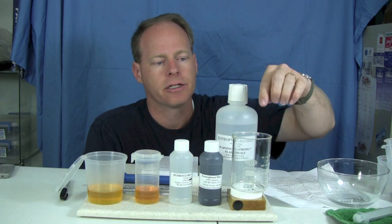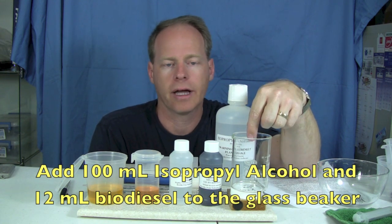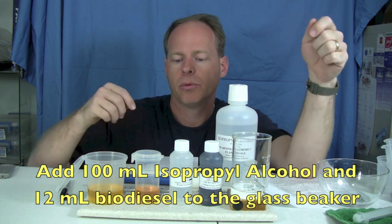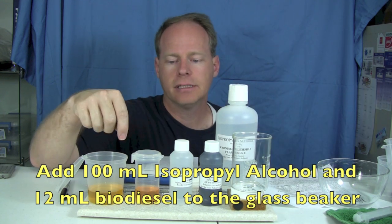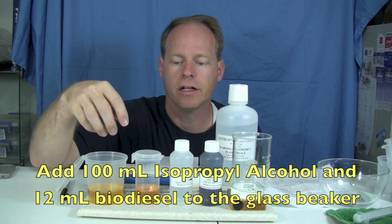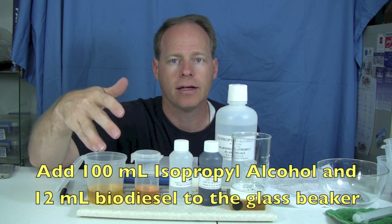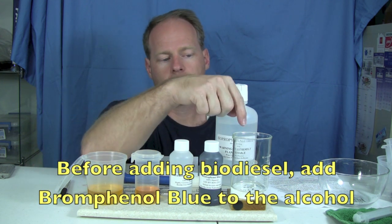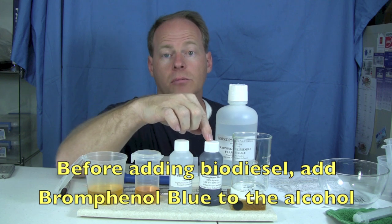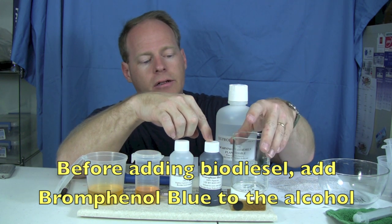To do this test you're going to measure 100 milliliters of isopropyl alcohol and put it right in your main jar. Then you're going to put 12 milliliters of biodiesel in here. There's been some discrepancies in the past — 10 or 12 — but the basic theory is that you use 10 grams of biodiesel, and 10 grams is roughly 12 milliliters. So we'll use 12 milliliters.